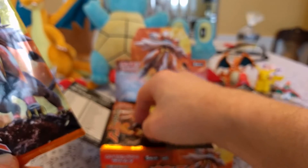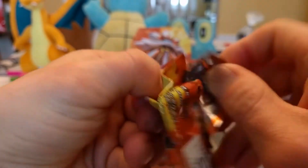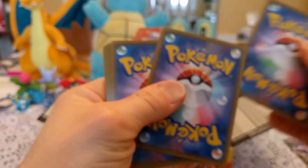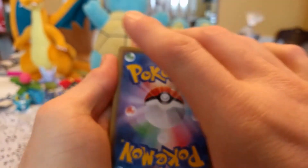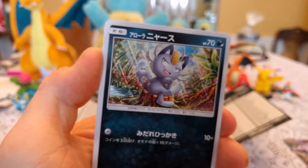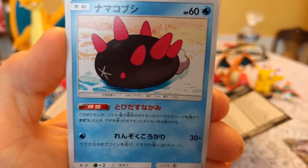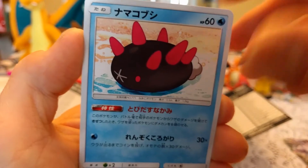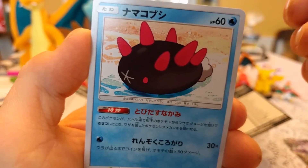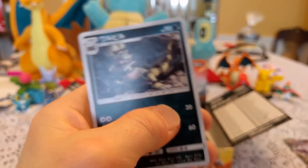This is our last pack for this video. Then I'm going to come back with another video and open up this side. I'm a little sick, so it's kind of messing with me. Let's see what we get in this last pack. It's much easier to do the card trick when there's only one to move. We got Cutiefly — I like the art in this set, it's so good. We got Alolan Meowth, another Pyukumuku — love Pyukumuku's design, although its stats aren't all that great. We got another Kukui, and then another Crawdaunt as our final card.